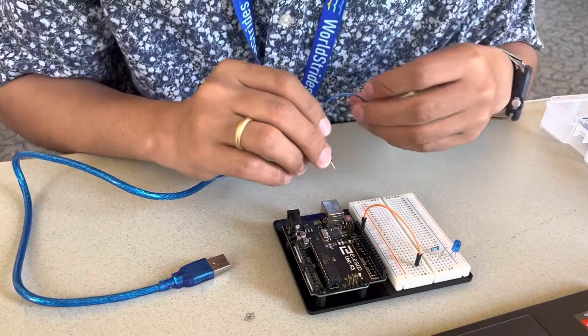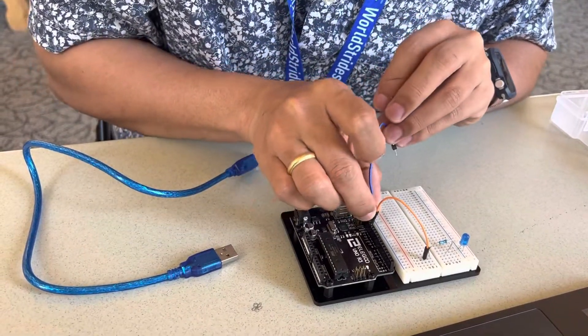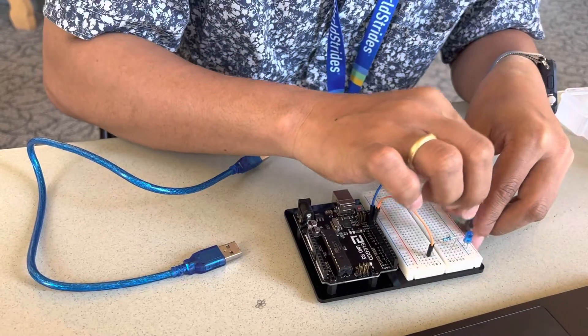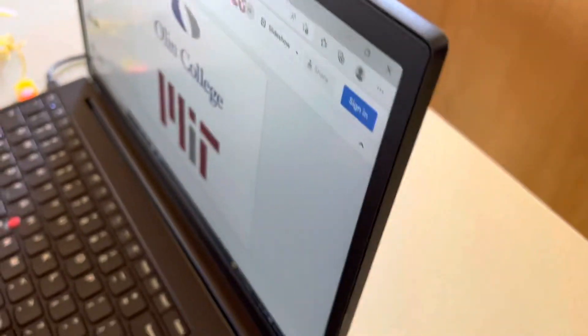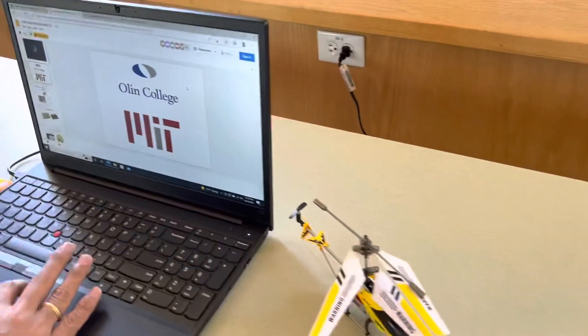Use ground right here and then connect it to the ground. We will do a blink test first before proceeding to our actual program.